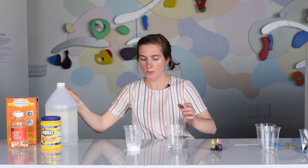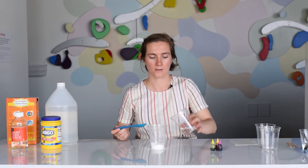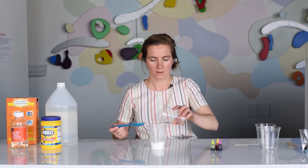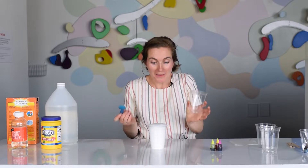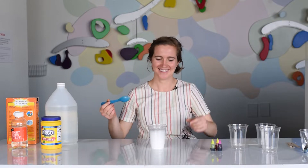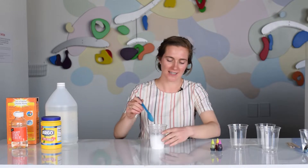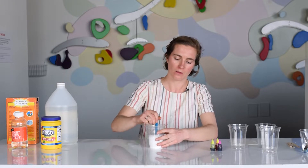Next, what you're going to do — this is a classic science experiment — you are going to add your vinegar to the baking soda and it's going to fizz. So once that stops fizzing, I'm going to give it a little stir to incorporate everything.